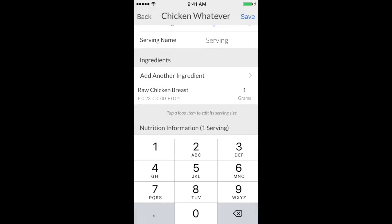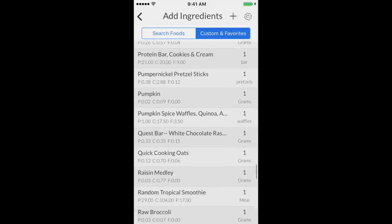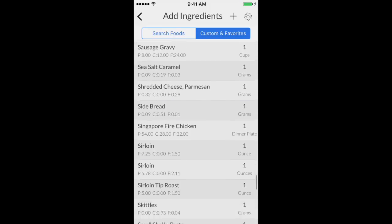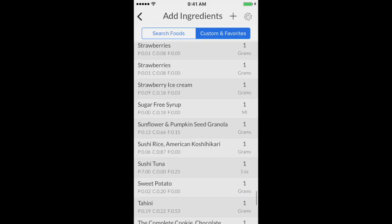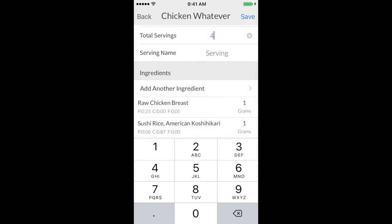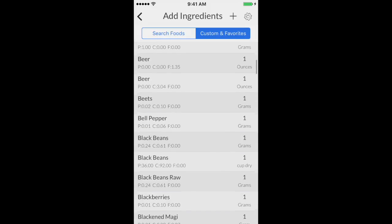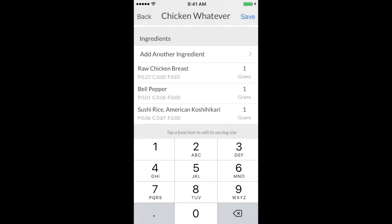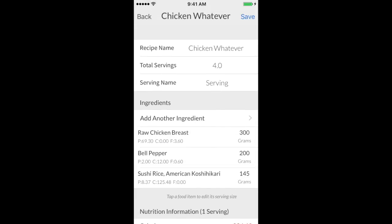I'm gonna add that, go back, and add another ingredient — rice. I've got this listed under sushi rice. There we go, we'll add that. Then we said green bell pepper as well, so let's see if bell pepper is here. Perfect, we'll add that. Let's say we had 300 grams of chicken, 200 grams of bell pepper, and three servings of sushi rice.